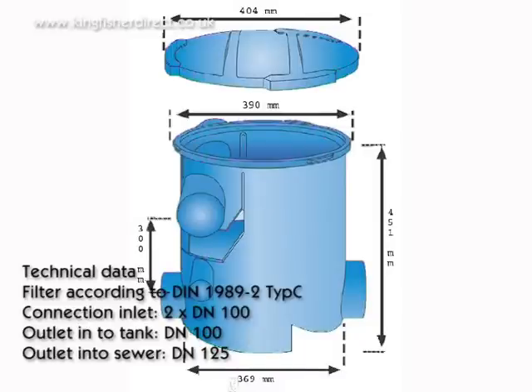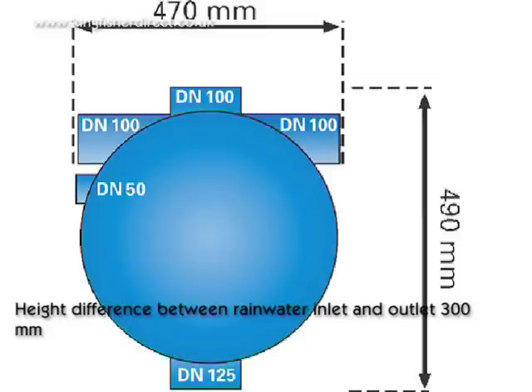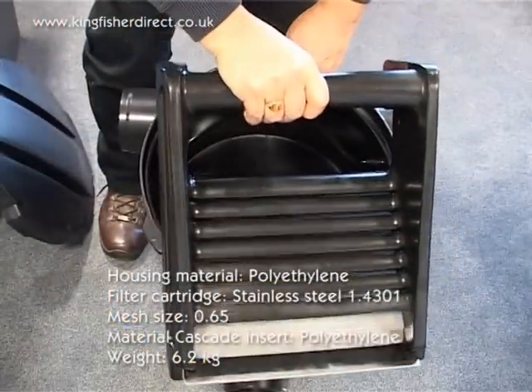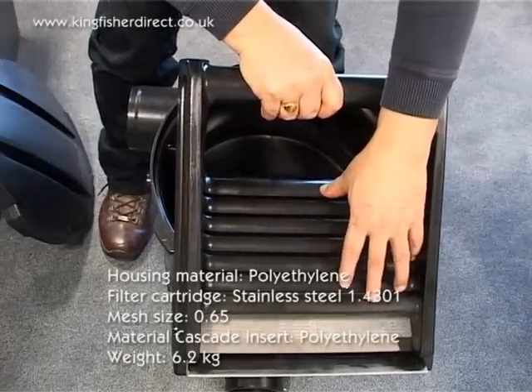Technical data. Filter according to DIN 1982-2 Type-C. Connection inlet 2x DN100. Outlet into tank DN100. Outlet into sewer DN125. Height difference between rainwater inlet and outlet is 300 mm. Housing material is polyethylene.